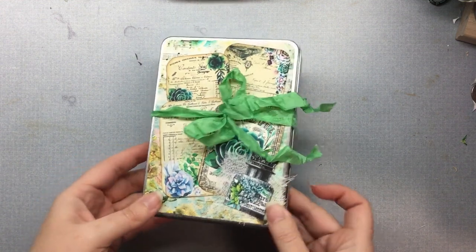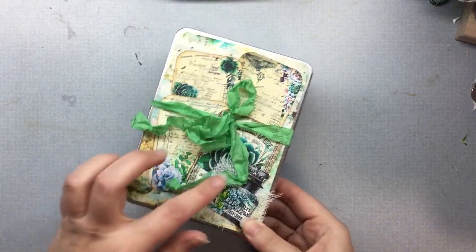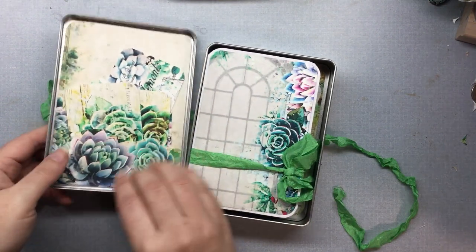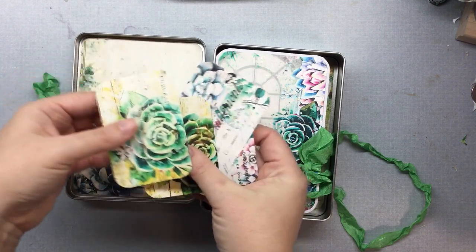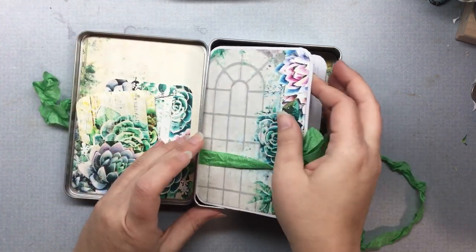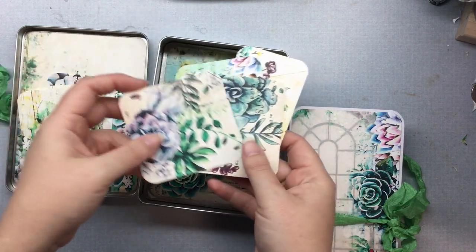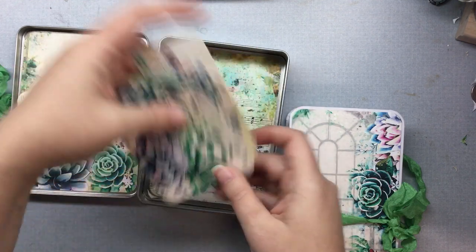I did a little altered tin here, and I used some of her ephemera pieces and paper on the front to embellish it. This just opens up, and here I put a little pocket with some ephemera pieces inside. They are all blank on the back so you have journaling room on those, and then another pocket here. These kits are so colorful and pretty — I really enjoyed working with them.